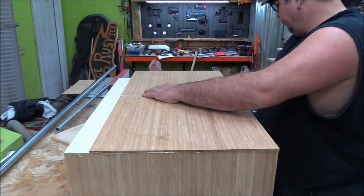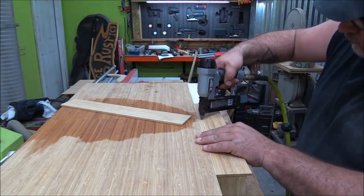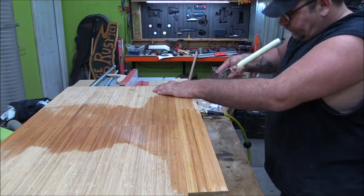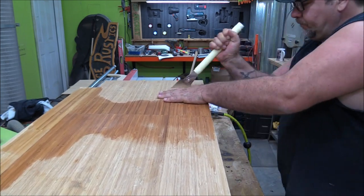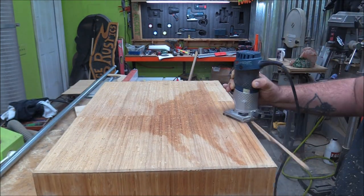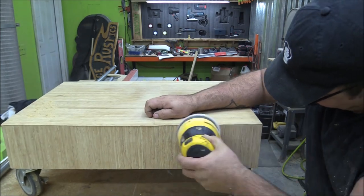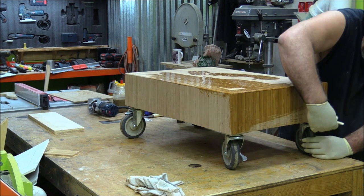After the sides were done, the top was pretty much the same except I just used regular wood glue because it is plywood — I don't have to worry too much about movement. Once I had the top complete I came back with the handsaw and trimmed everything out, then came back with a router and put a chamfer around the whole piece. Once the chamfer was all cut in I came back and hand-sanded it — or used a power hand sander — and got a really nice finish. I was impressed at how well everything came out.